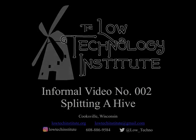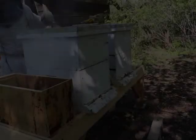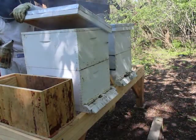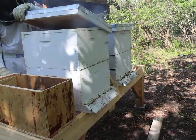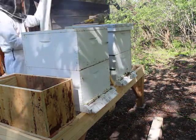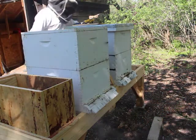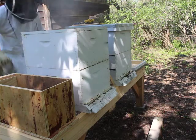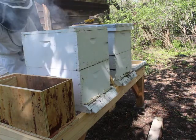Hi, welcome to the Low Tech Institute's informal video number two about splitting a hive. I've got one hive with a queen and one hive with queen cells in the backyard, and basically my goal for the day is making them into five different hives, each with its own colony or at least potential colony of bees.